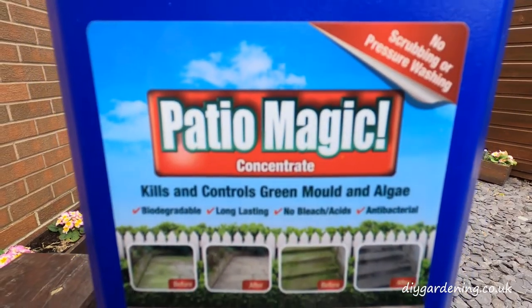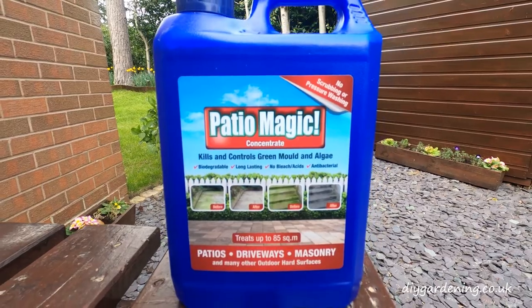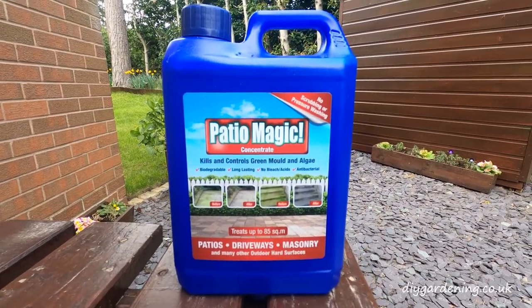Thanks for watching my short review of Patio Magic. I hope you found it insightful. Please hit the subscribe button below. My name is Daniel from DIY Gardening — all the best.